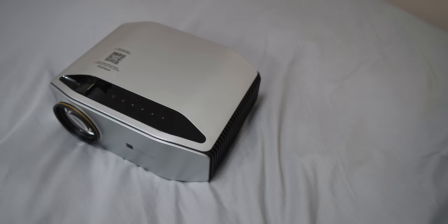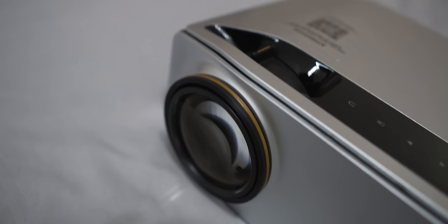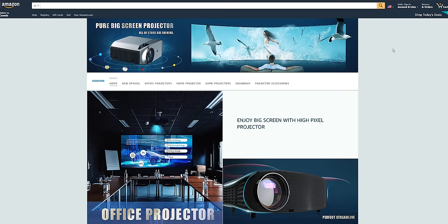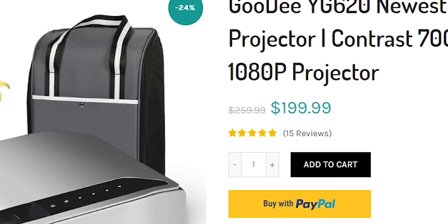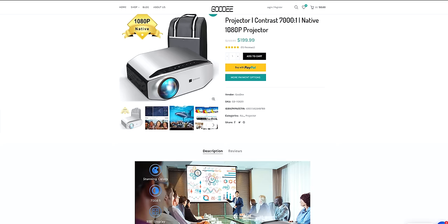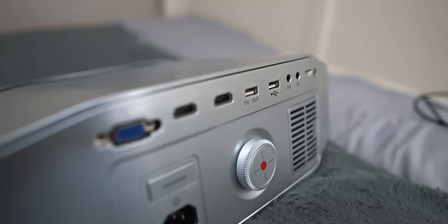I don't have the best room for a projector setup in terms of size and a clean white wall, but I still get the job done. I decided to go with the Godey YG620 — not the best name in the world, but it's their latest model. You can get it from their website or Amazon for $199.99 right now, down from the original price of $259.99, so it's a steal.